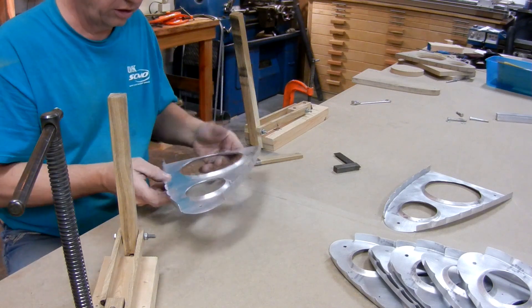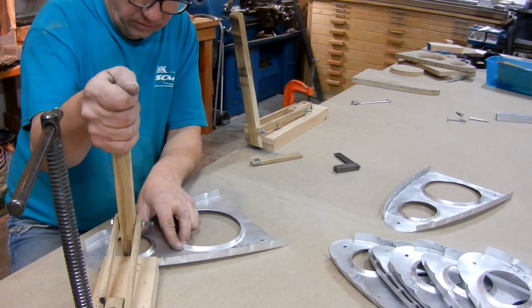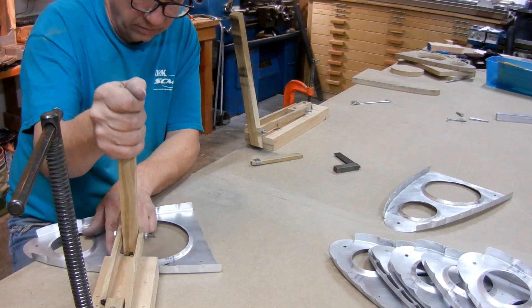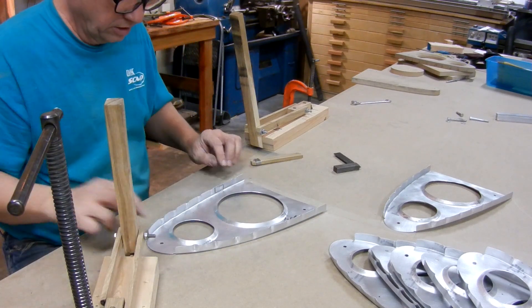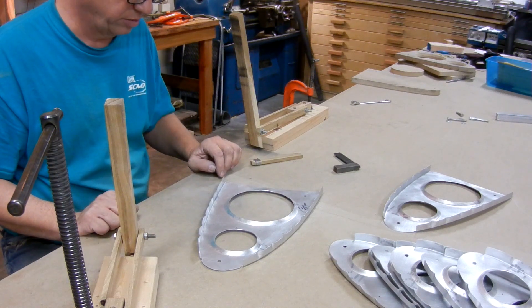Look at that — it's almost flat. So all that's left is a little fiddling around and this one will be done.